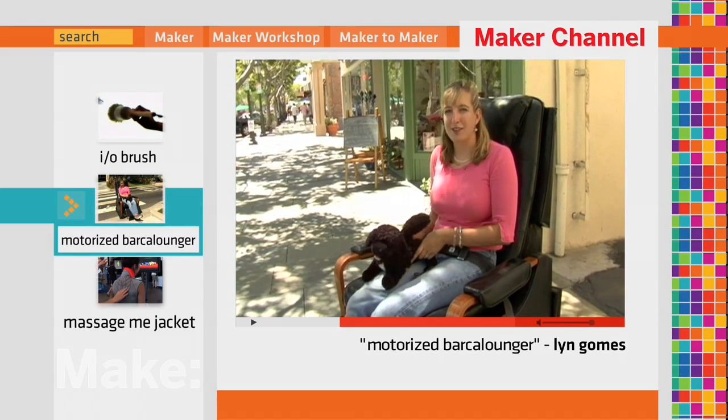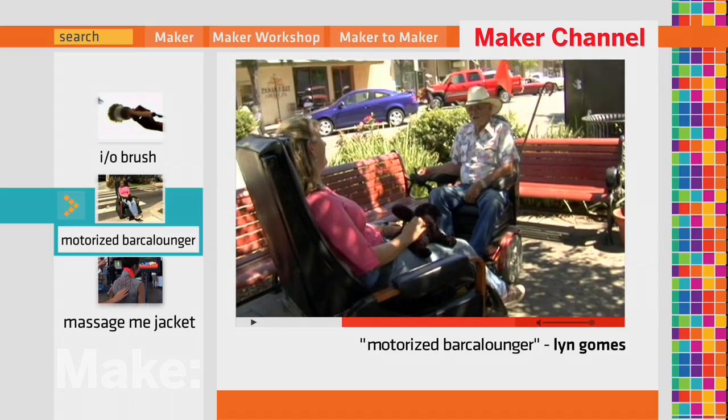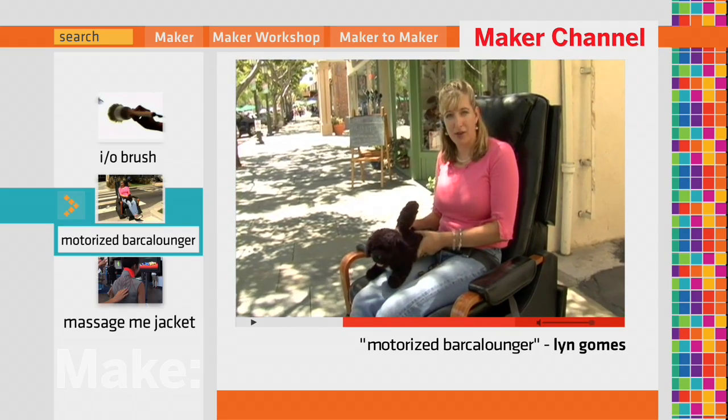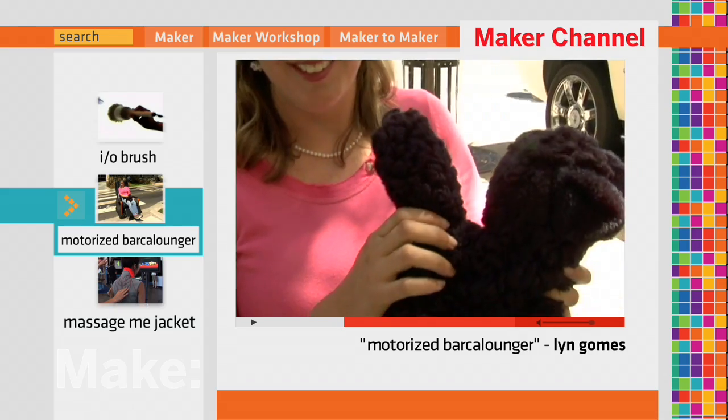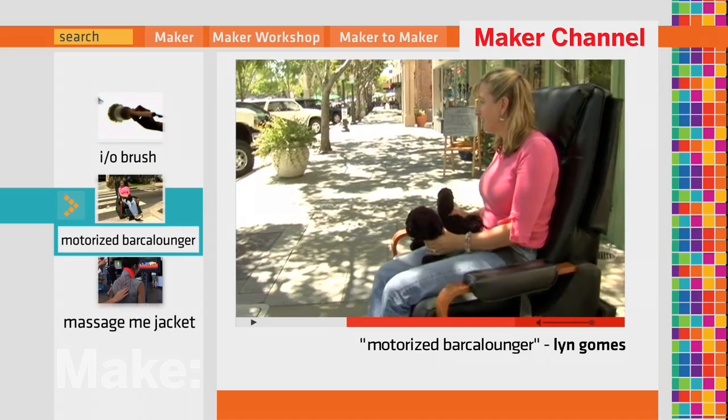The motorized Barker Lounger is a smash-up of a wheelchair and a 1970s black vinyl recliner. It can go forward — let me turn it on. Did I tell you this is the controller? It'll go forward and it'll turn in circles.